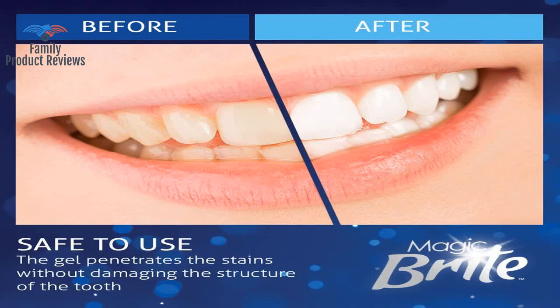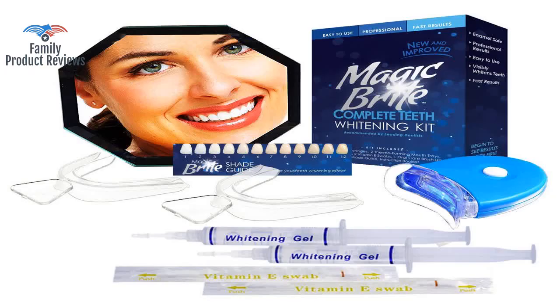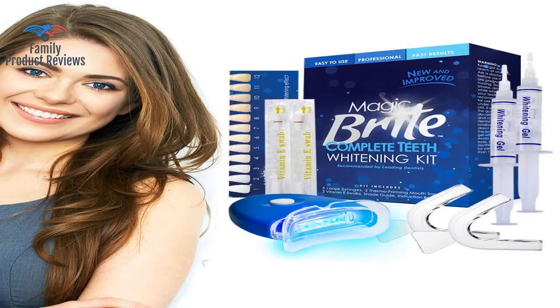However, the trays really need to be a bit better quality, even if you're only spending 10 bucks. The light is very big for the mouth, but overall it's a very good product. It whitens the teeth well.